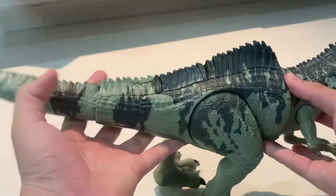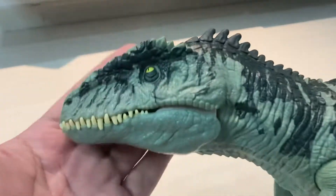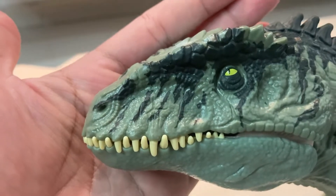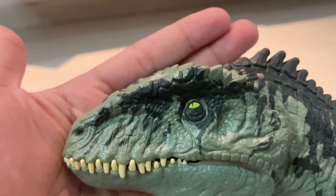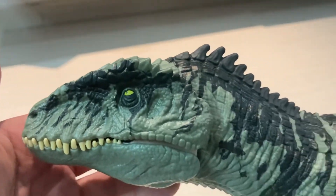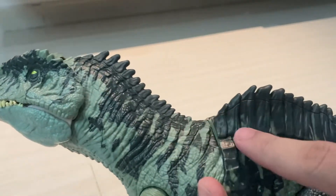Here is the Giga. I really like this figure — it's very scaly. Let's take a look at the head first. As you can see, very nice teeth. The eyes are very nice, like a yellow color. There's some dark shading around the head area.